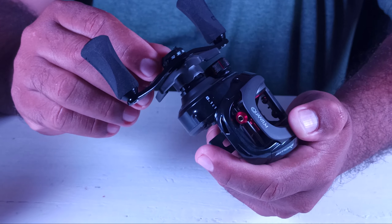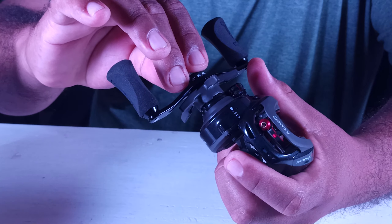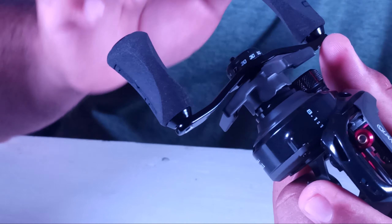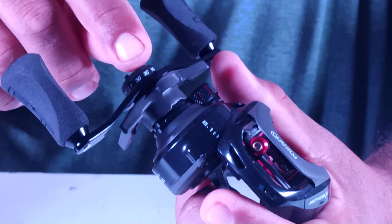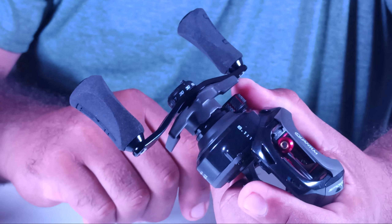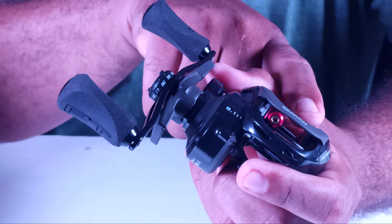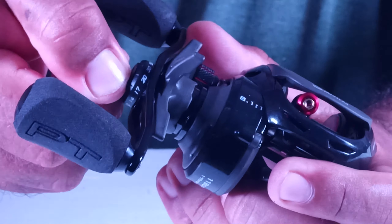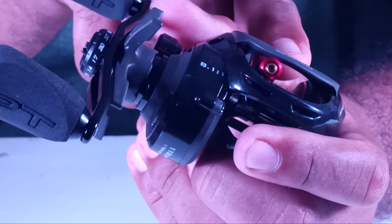Another feature is this small knob it has to mark what type of line and what line thickness you put on the spool of your reel. If you fill your spool with 50-pound line, you mark it so you don't forget what line you're using. When you change it to a 20-pound line, you move this knob to 20, and it will indicate what type of line you have inside the spool.